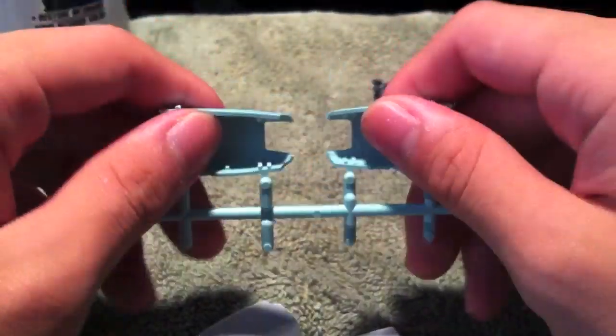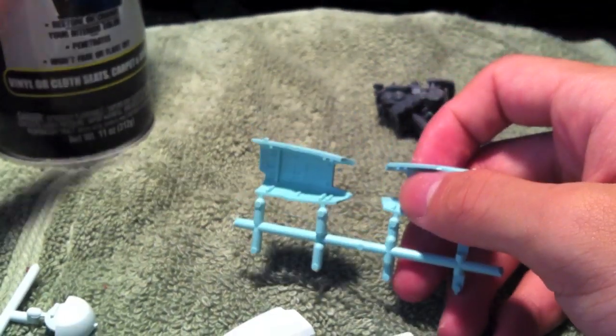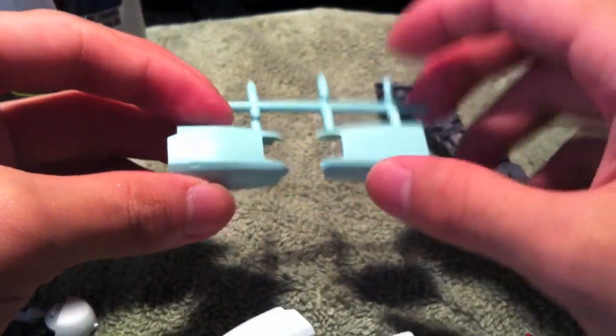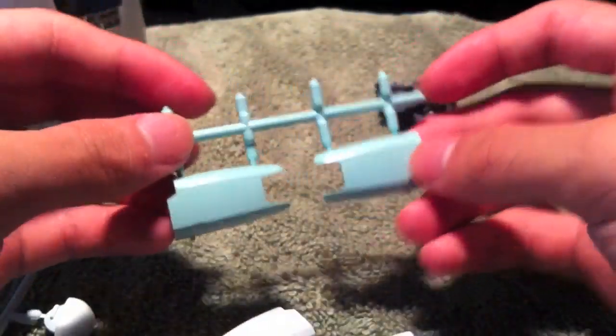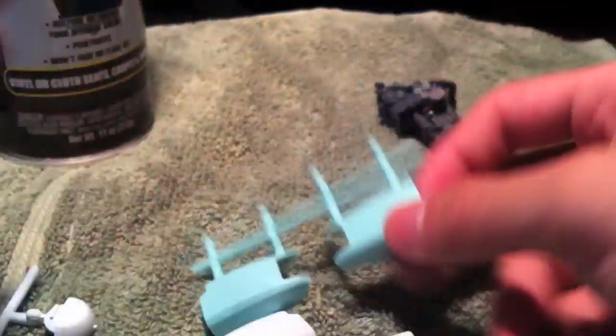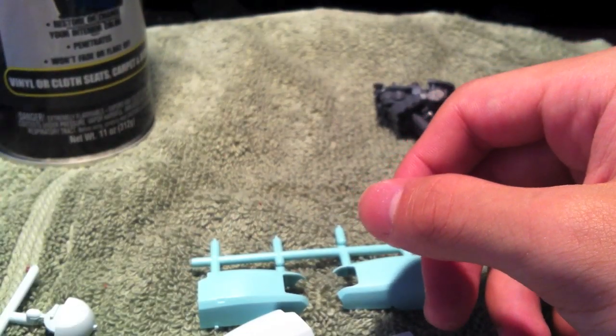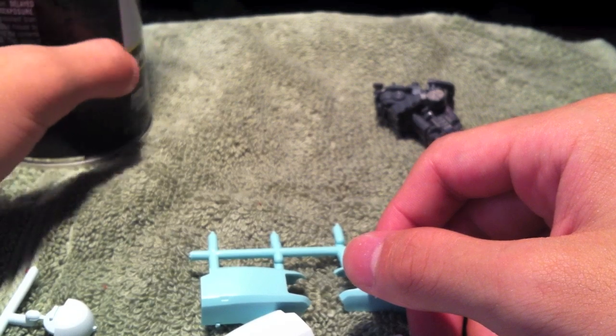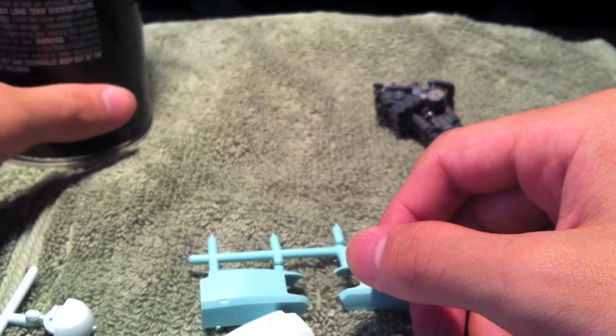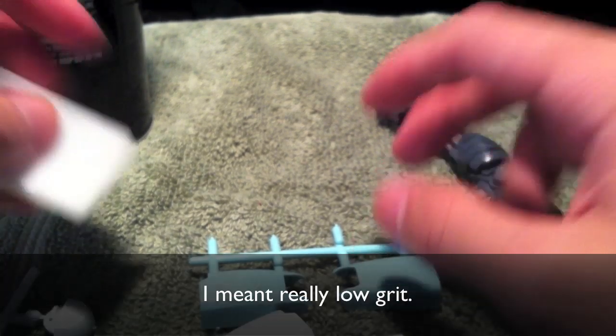Prepping is actually quite important because the dye needs to penetrate the plastic, not just sort of stick on top. So you do your usual thing where you take your parts, wash them, clean them, and then buff them up a bit. The can says to use something called Red Scotch Brite, which is basically a sort of abrasive pad — the red grade is a really high grit. For your kits, you probably don't need anything like that.